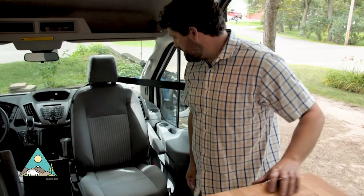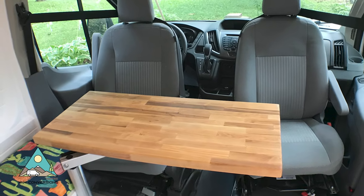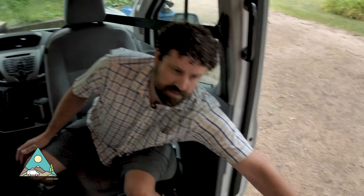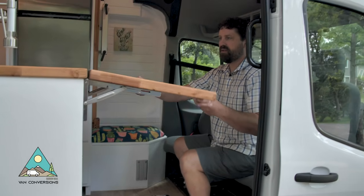Starting in the front, we've got passenger and driver swivel seats in this van, and we've got a Lagoon swivel mount table that we can set up here for eating. In addition to that extra counter space, we've got a flip-up extension for the countertop.